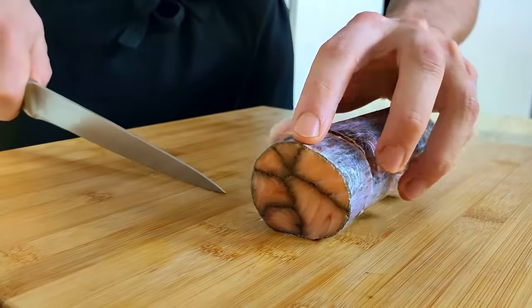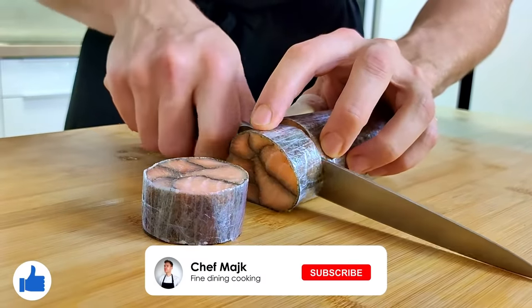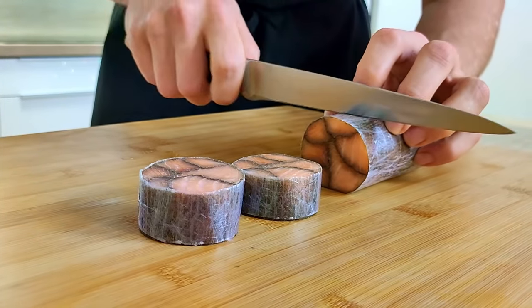If you enjoyed this recipe, don't forget to give a thumbs up. And if you're still not a subscriber, click the subscribe button and hit the notification bell so you're never going to miss any of my new videos.